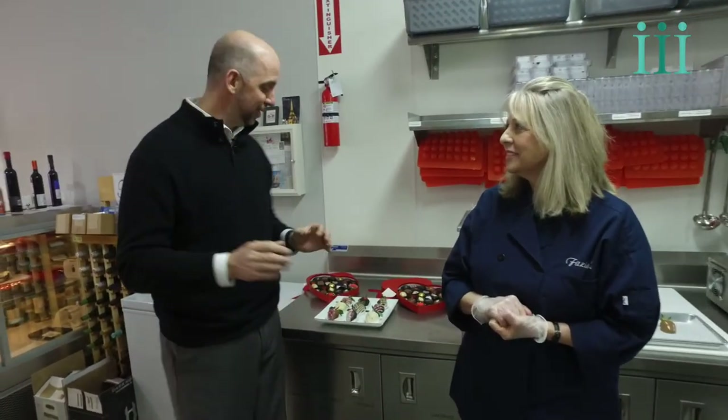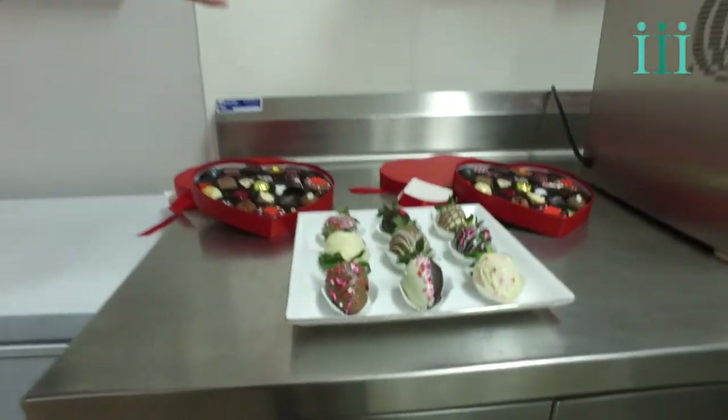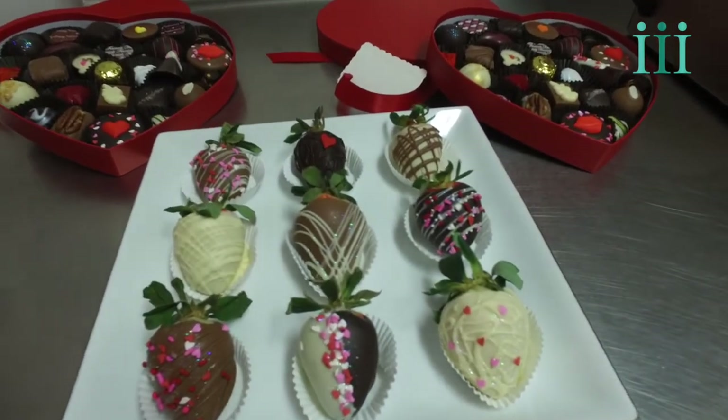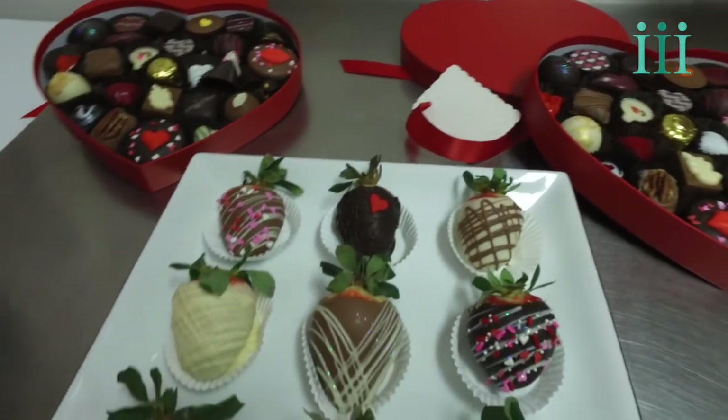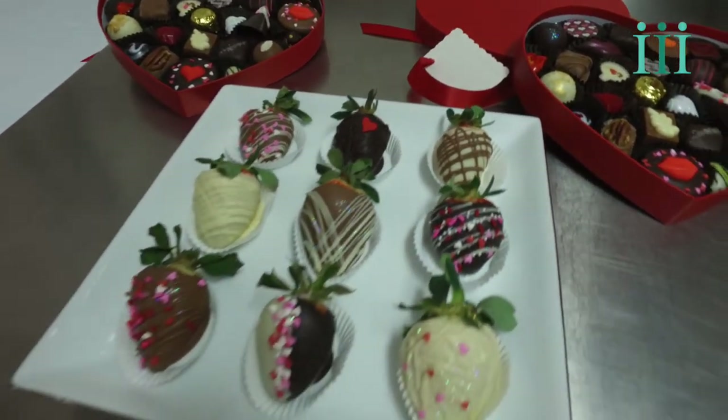And when they're done, you have to get a load of this — look at how beautiful the strawberries are once they're all decorated. Dark chocolate, white chocolate, milk chocolate — a little bit of everything on one plate. So if you've got a dark chocolate lover in your life, you can call ahead and pre-order your strawberries, and they'll all be ready when you come in.